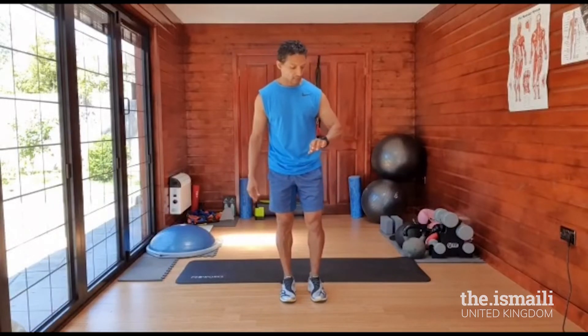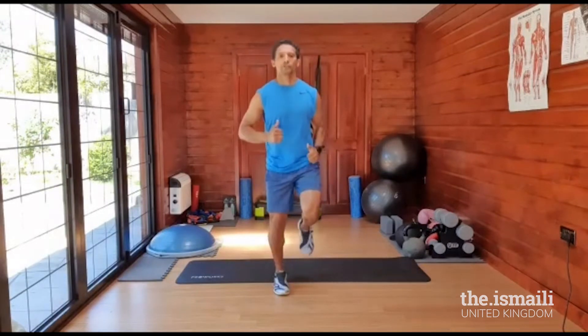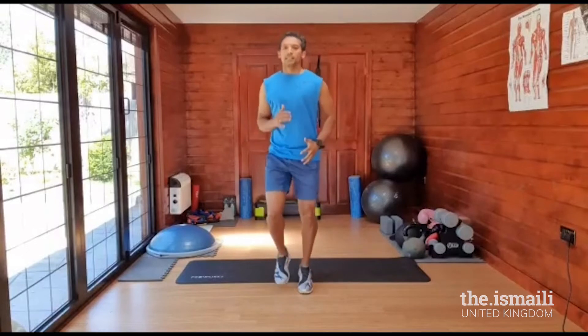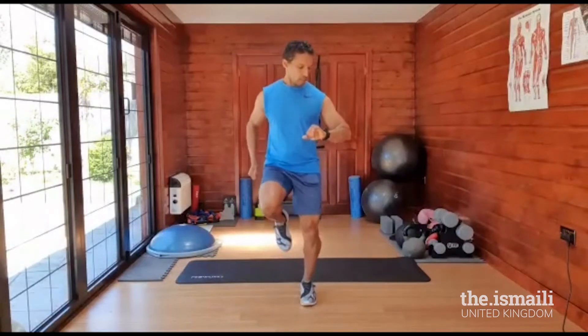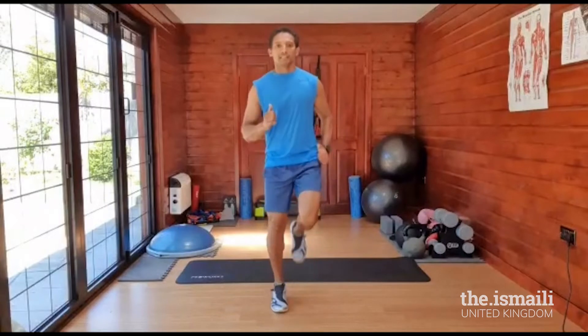Now you're jogging. If you find it a bit easy, drive up your knees so you're creating a bigger stride and it's going to fatigue you more. Keep breathing in and out. And relax.